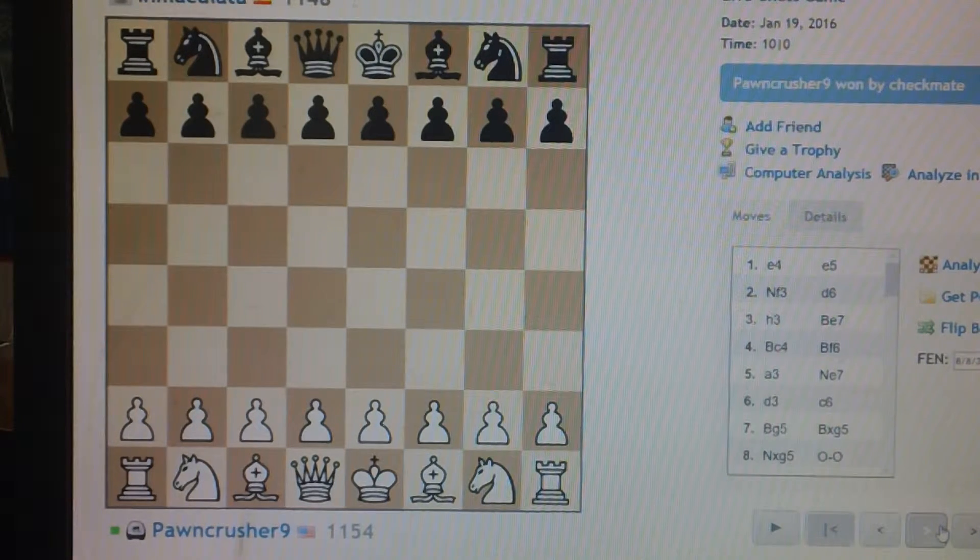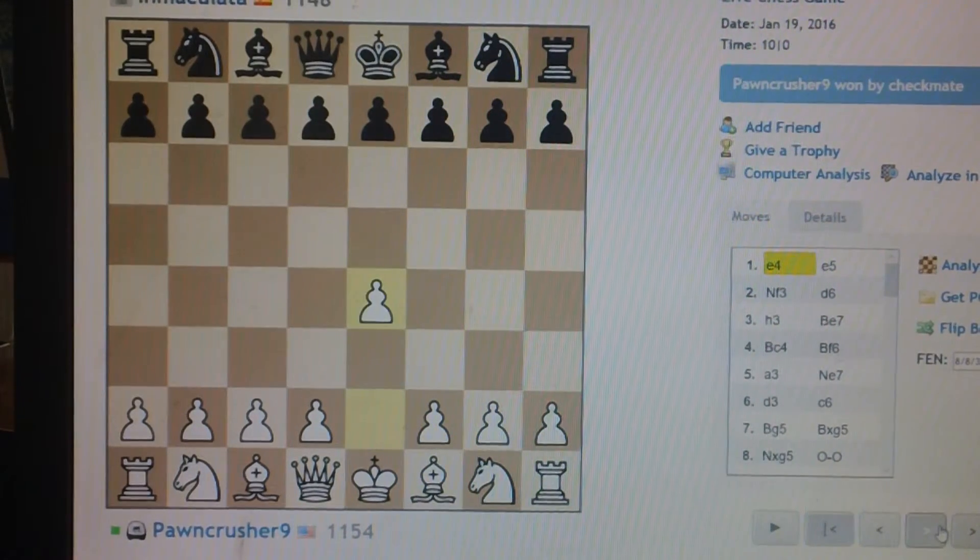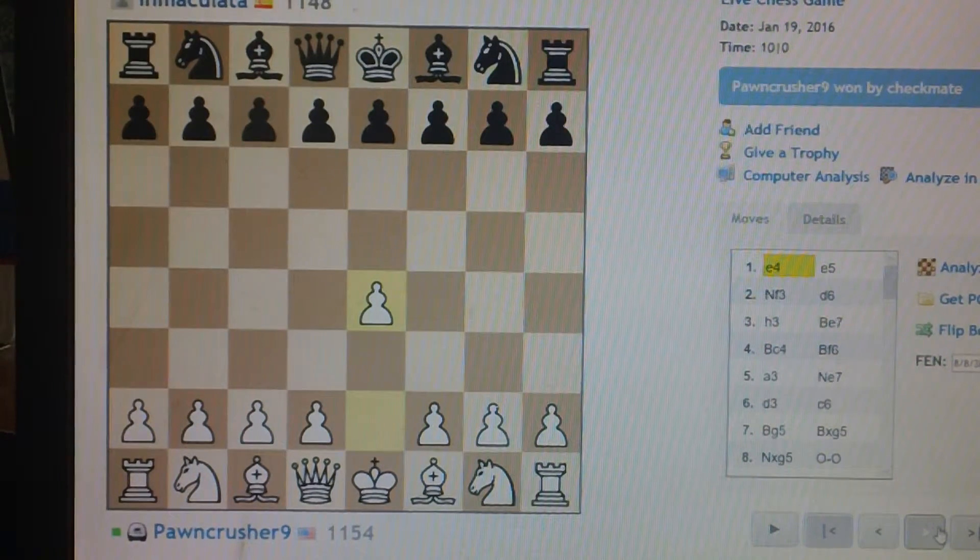Immaculate gets Rook'd. Pawncrusher 9 in the white corner, in the black corner Immaculate, and Pawncrusher leads off.